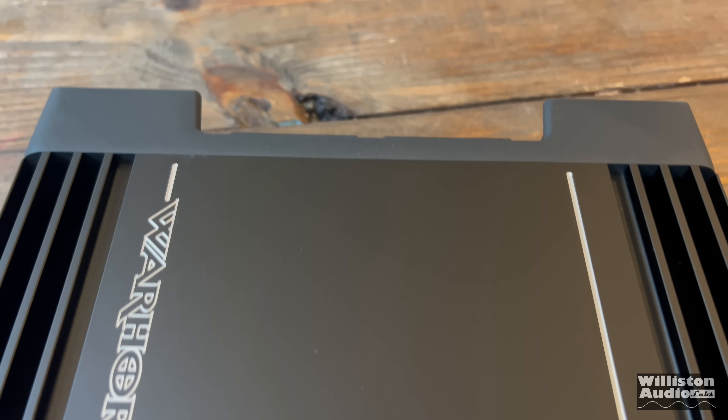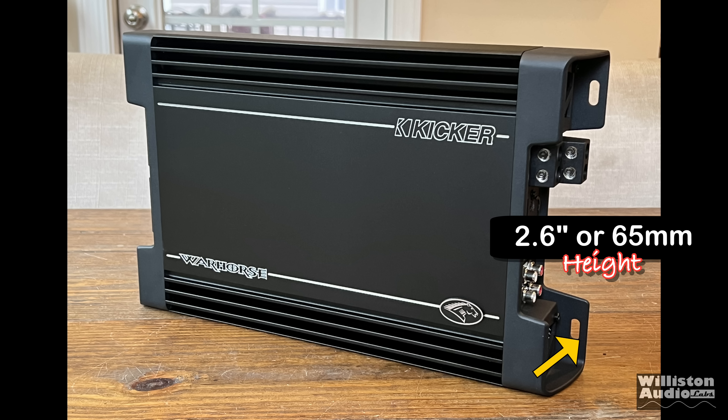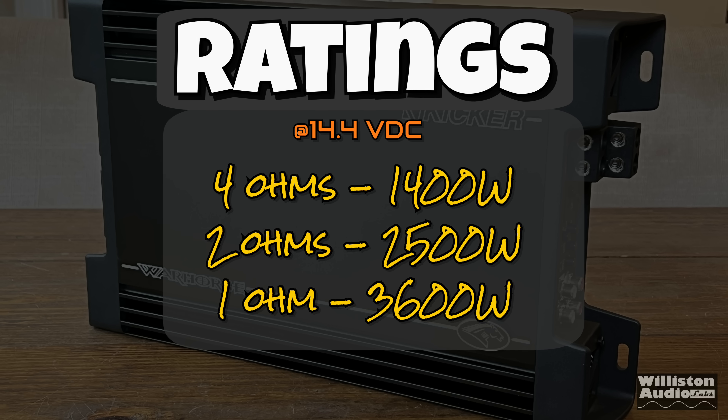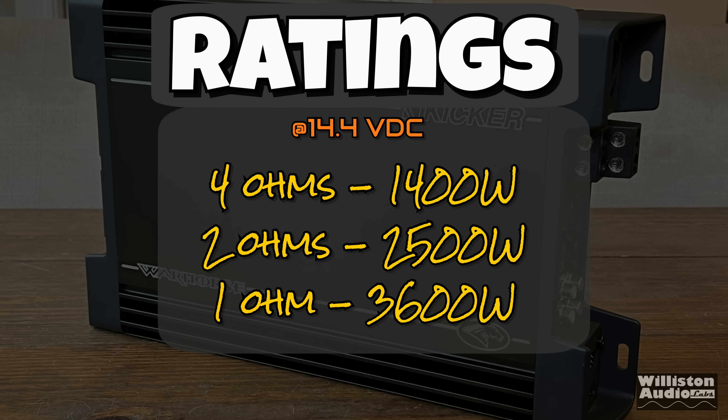As for dimensions: the length is 15.4 inches, the width is 9.1 inches, and the height is about 2.6 inches or 65 millimeters. Power ratings at 14.4 volts: 4 ohms rated at 1,400 watts; 2 ohms, 2,500 watts; 1 ohm, 3,600 watts.